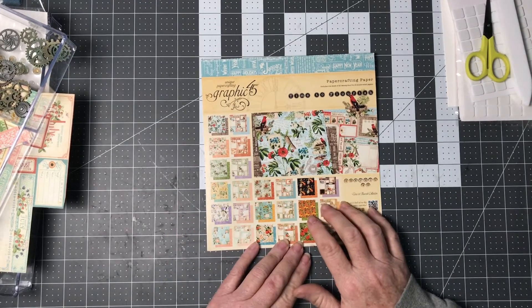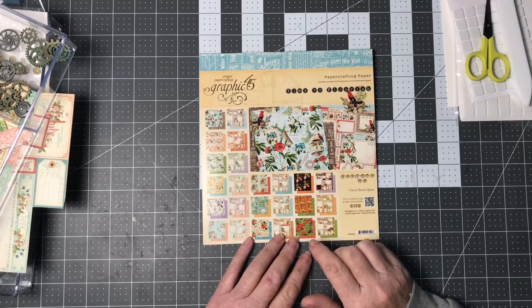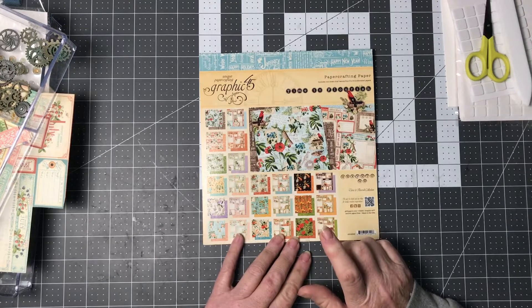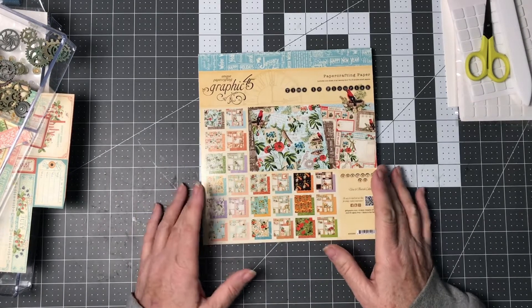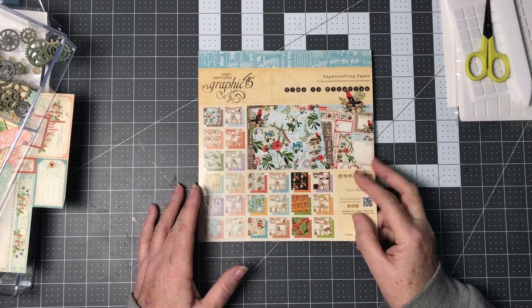I had done the six cards from the Graphic 45 tutorial — they were six by six cards — and I really wanted to use up this paper pad. I thought to myself that I'm not going to do six by six cards again, but I wanted to do just regular cards. Let me show you what I've made and some of my thought process.